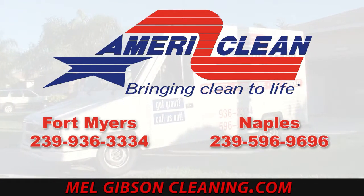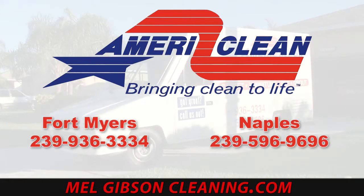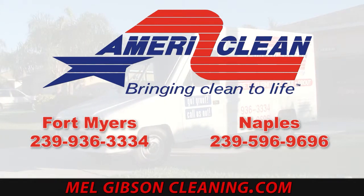By the way, this and all of these other videos that you see on here are available at any time at cleaningvideos.net. Feel free to check us out there.